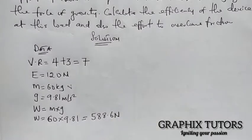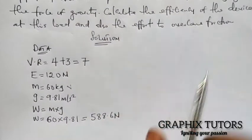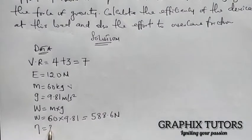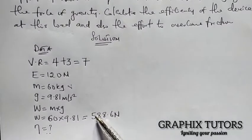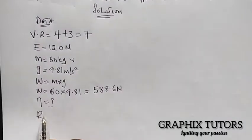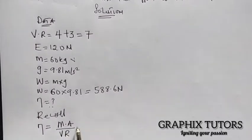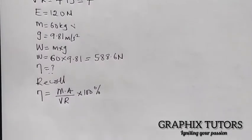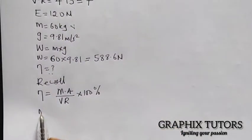We are told to calculate the efficiency of the device at this load. Recall that efficiency is equal to mechanical advantage divided by velocity ratio, multiplied by 100 percent. We are given the weight and the effort, so mechanical advantage equals load over effort.